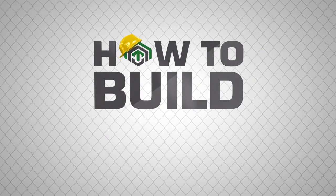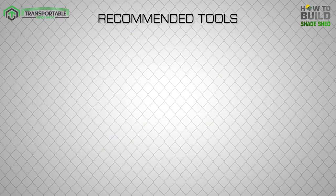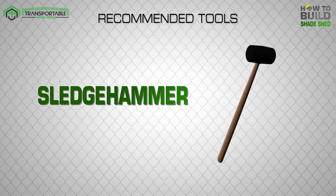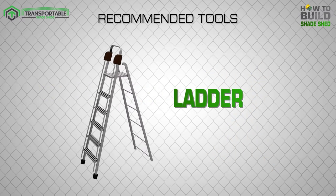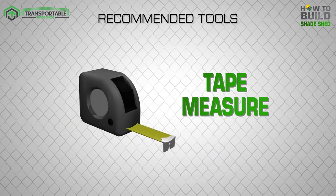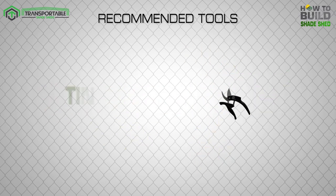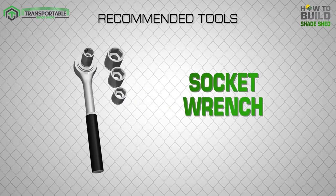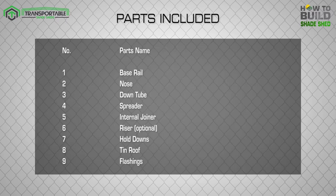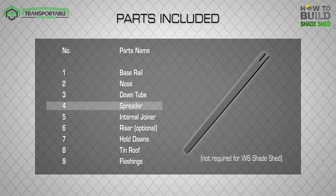Transportable Shade Sheds presents: How to Build a Shade Shed. Tools needed: Sledgehammer, Ladder, Drill, Tape Measure, Pencil, String Level, Tin Snips, and Socket Wrench. This training video will show you how easy it is to assemble a shade shed in a few simple steps.